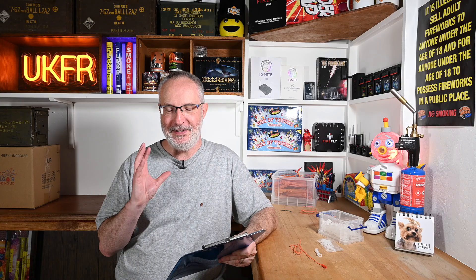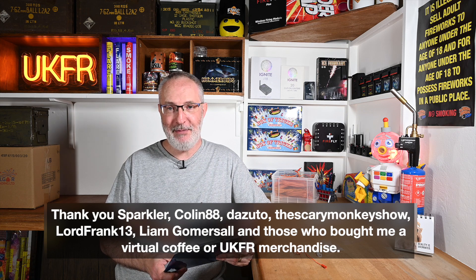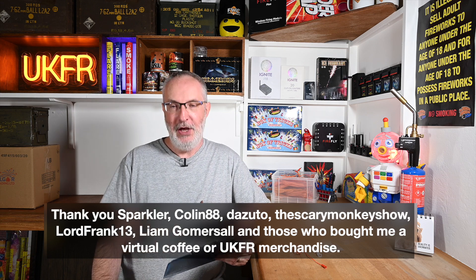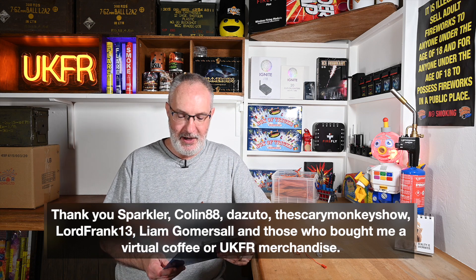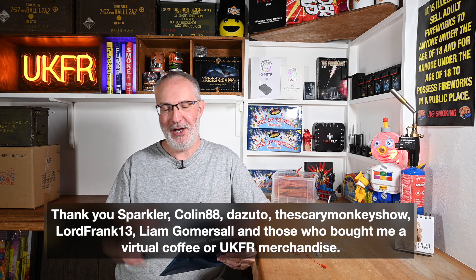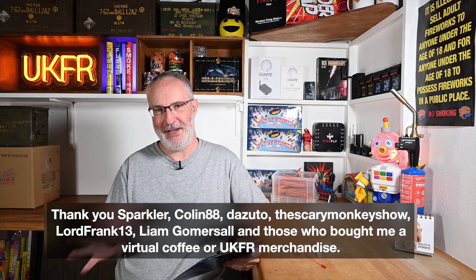Before I go any further, a huge thank you to UKFR Forum members Sparkler, Colin88-Dazuto, TheScaryMonkeyShow, LordFrank13 and Liam Gomesall for supporting or renewing your support for UKFR by way of a donation in September. Thank you so much — every penny donated by members helps to go into making videos like this, and I really do appreciate that.